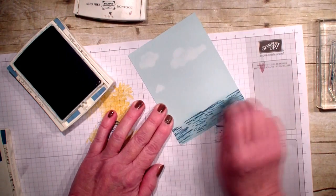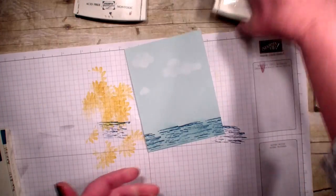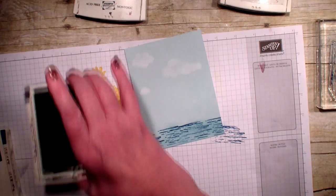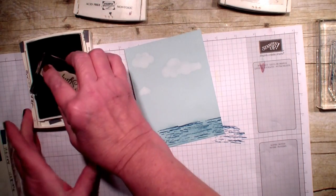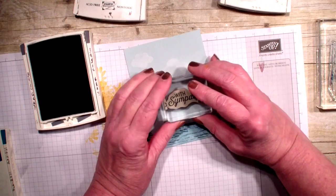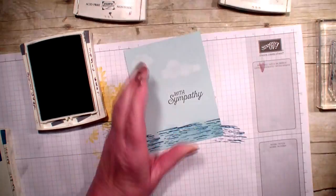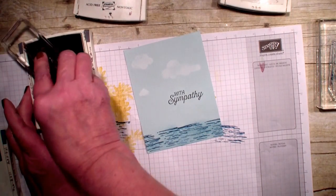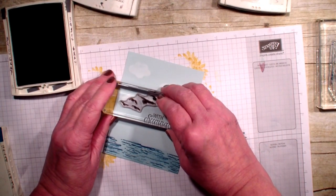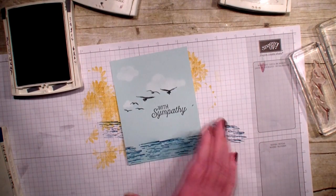Remember, click on the eye at the top and you'll be taken directly to my blog where you'll get the supply list. For this card, I'm next going to add the sympathy sentiment — this is the Basic Gray. It says 'with sympathy' and it's again from the Flourishing Phrases. I'm just going to stamp that down a little bit. Then I'm going to take those birds — again this is from the High Tide — isn't that pretty, just very simple.